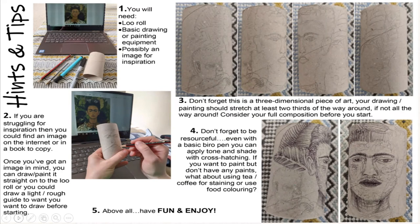Don't forget this is a three dimensional piece of art. Your drawing or painting should stretch at least two thirds of the way around, if not all the way around. Consider your full composition before you start. Don't forget to be resourceful. Even with a basic biro pen, you can apply tone and shade with cross hatching.